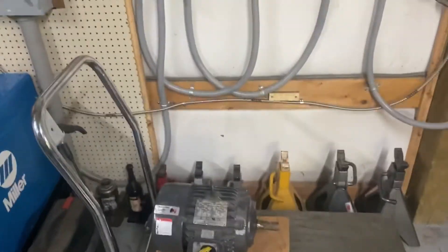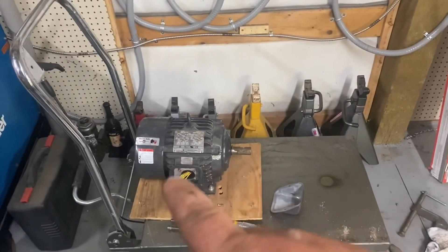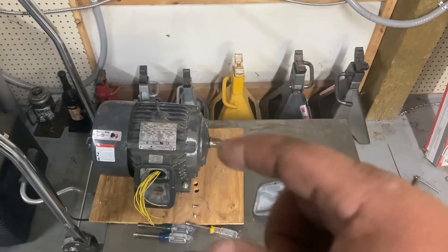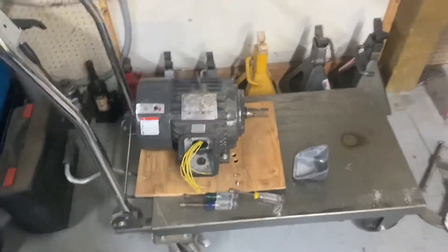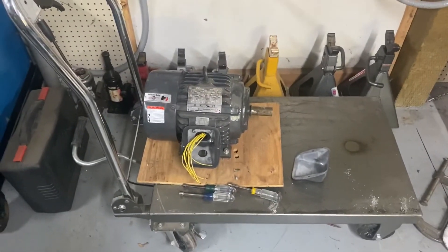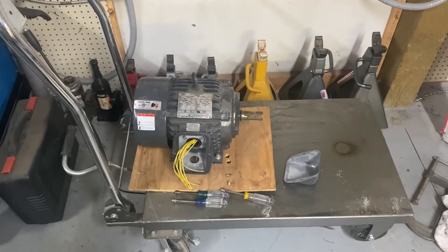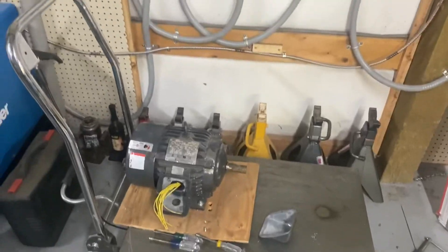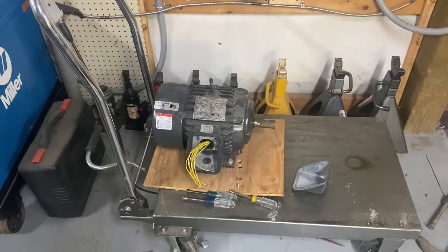So this is the first video in the series. In the next video, we're going to hook this motor up and I'll show you two or three different ways to get it started — the Flintstone method, the pull-start method, and the pony motor. I prefer the pony motor. We'll get to that in the next video. This is Adam from Small Town Machine Shop. Please comment, like, and subscribe. Thanks for watching.